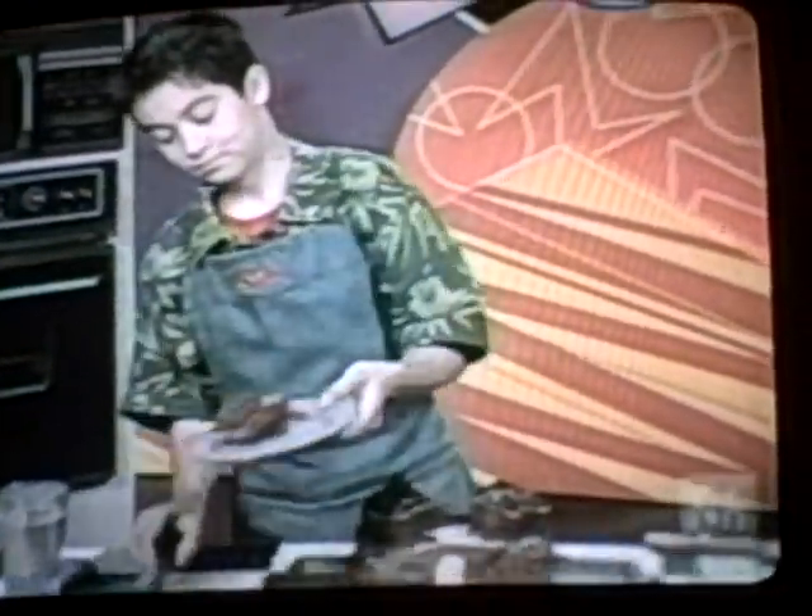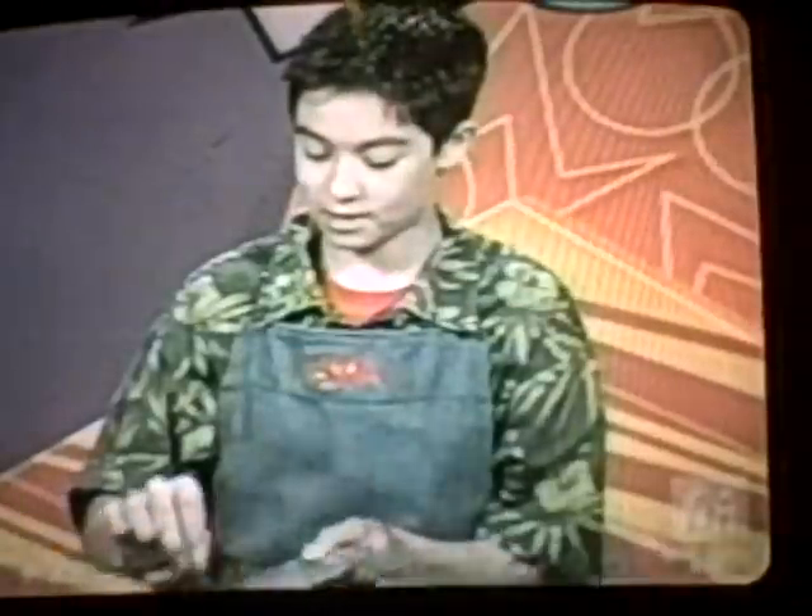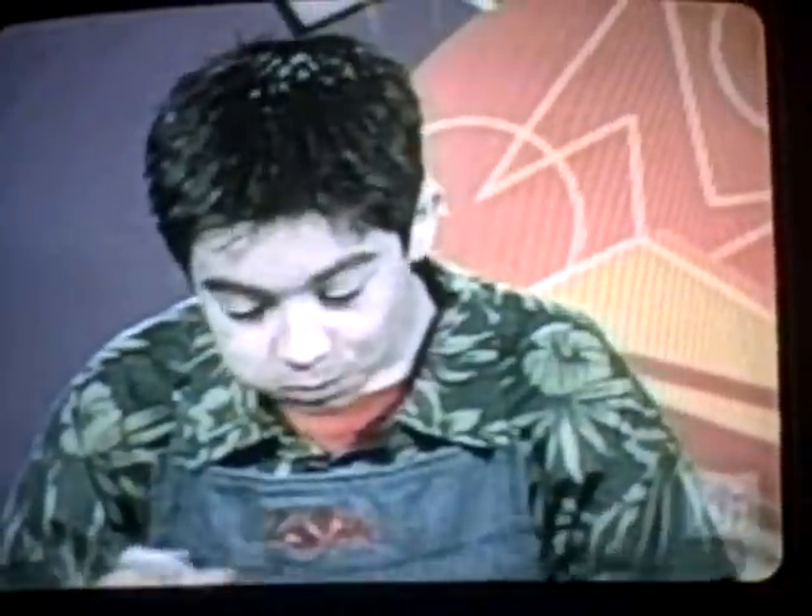Bon appétit! Let's see if I can cut a piece off like this. Wow, it's really good.